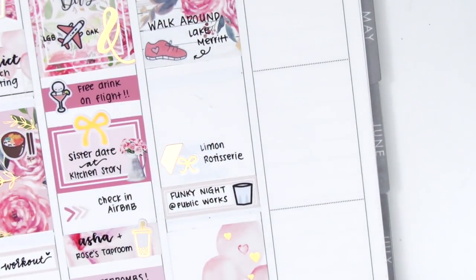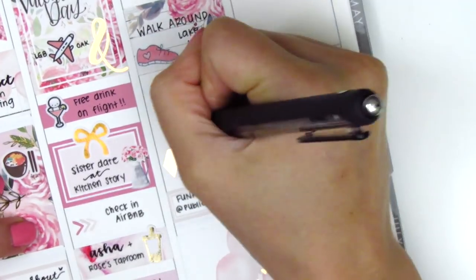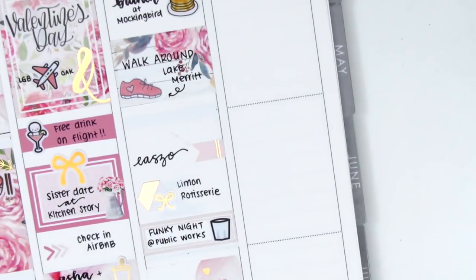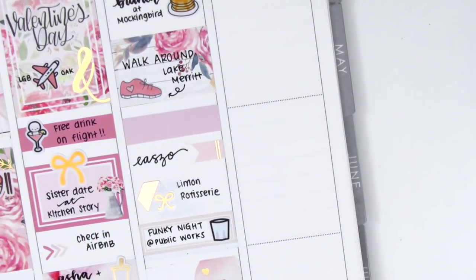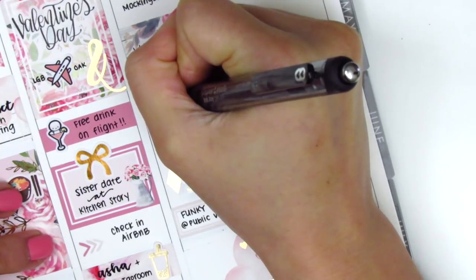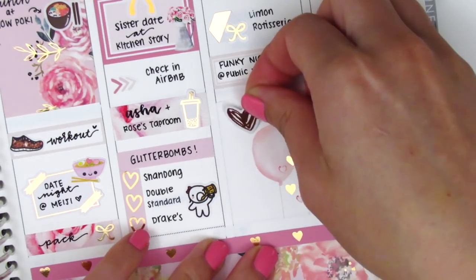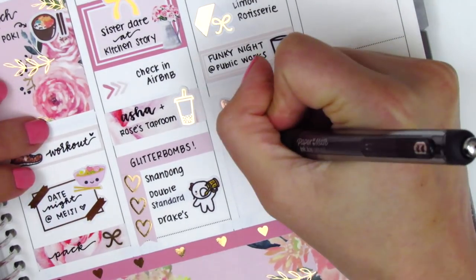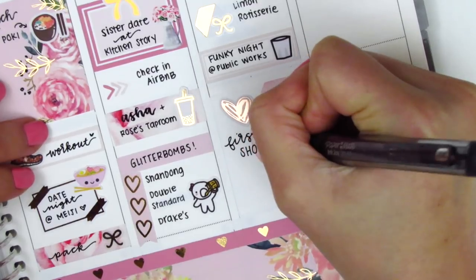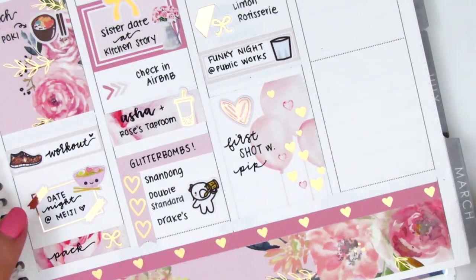Above that, I used a flag from The Giving Girl to mark where we got some drinks before dinner because our wait was like almost two hours, so we definitely needed to grab some drinks. I had a sliver of remaining space, so I used a washi strip with this heart deco from the kit to mark that we relaxed in the middle of the day and got ready to go out. At the very bottom, I pulled in this foiled sticker from Erin Condren — it came in the back of my planner on a sheet of icon stickers — to mark that my sister joined my friends and me for our first shot together, which was really fun getting to do with my little sister.